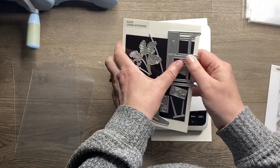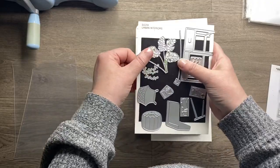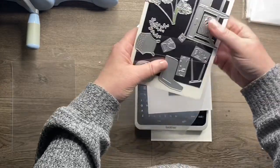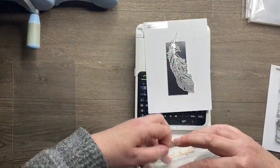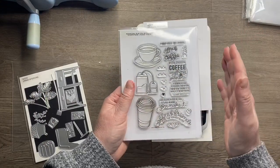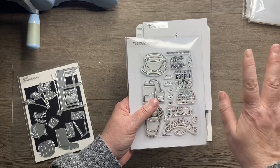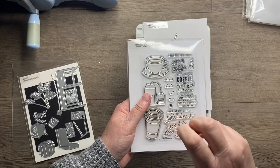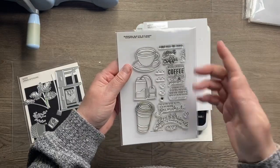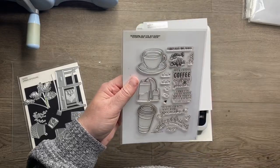That's how I store my thinlet dies, and it's a really good system for stamp sets that might be larger. Some stamp sets come in a larger format, and you can get larger storage pockets, but I want everything to fit in those same Muji acrylic boxes. So if I have a set that's larger, I just trim it in half and put it in two separate packets to keep them all in the same size storage pockets.